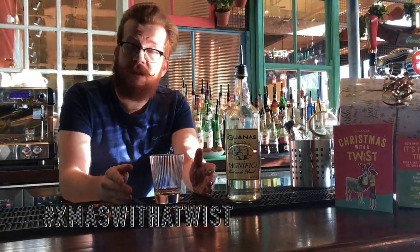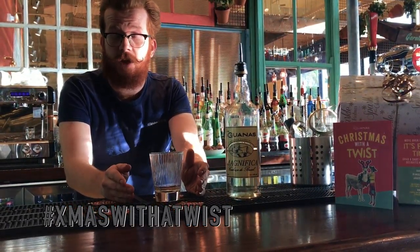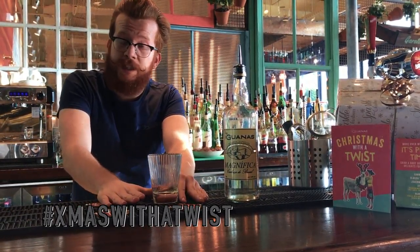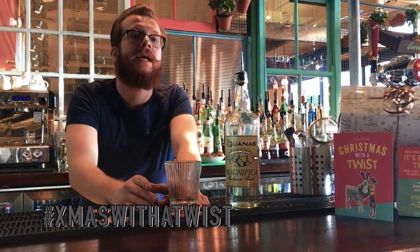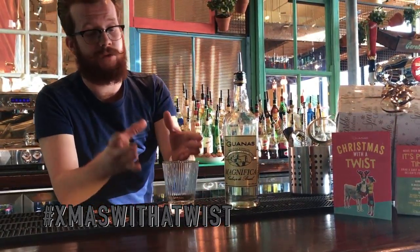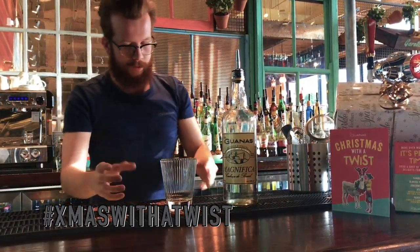So the first cocktail I'm going to show you is the Caipirinha. This is our signature cocktail at Lazzarguana's — a real classic. It stems from Brazil. The word Caipirinha literally means hillbilly or country bumpkin, so this is like the drink of the people over there. If you go to Brazil, this is the main drink you're always going to see.